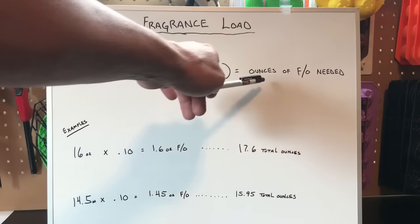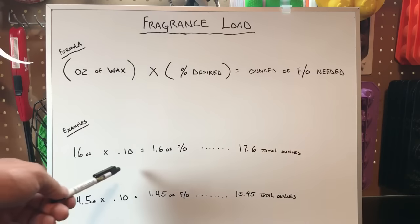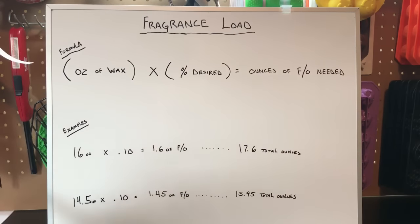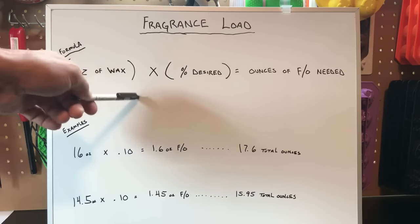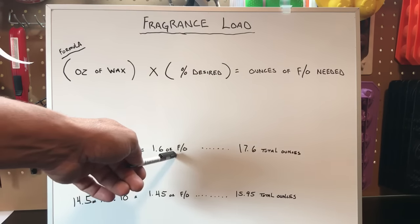Here's how the math works — bear with me, I'm not the greatest at math, but it's a pretty simple equation. You're going to take the amount of wax you're using and multiply it by the desired fragrance load percentage to get the ounces of fragrance oil you need. We'll use 16 ounces as an example. We've got 16 ounces of wax and we want a 10% fragrance load. Anytime you're multiplying percentages, just move the decimal point two places to the left — so 10% becomes 0.10. So 16 ounces times 0.10 gives us 1.6 ounces of fragrance oil.